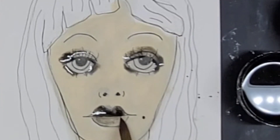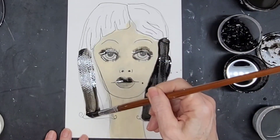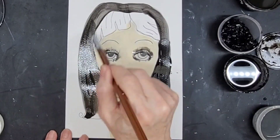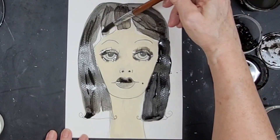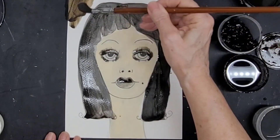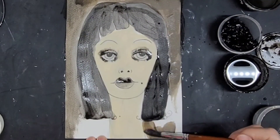I do the same with the lips — the upper lip is always going to be darker. The background is going to be very dark and the hair is going to be dark as well. So I have to find some kind of color balance between the background and the hair. I use some dark gray, some burnt umber, and a lot of black in both.